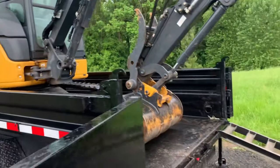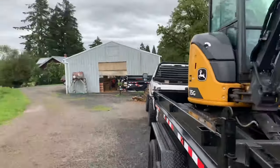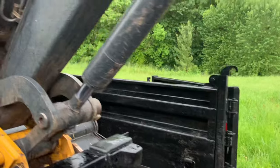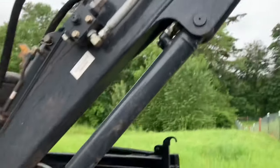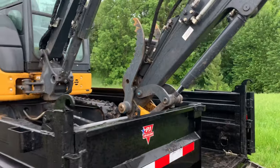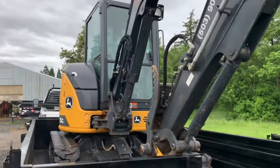Loading it in this low side dump trailer is a lot easier than our high side dump trailer over there. We just have a lot more room to close these doors — with the other one the doors would be up here and we'd have to put the machine a lot farther back and articulate the arm to make everything fit. So this is a lot easier and it's also lighter, which is better for towing.